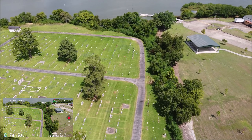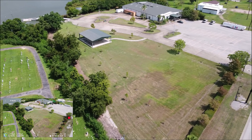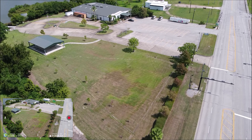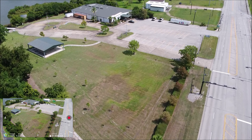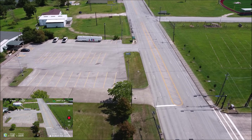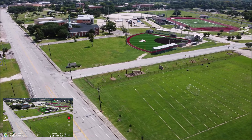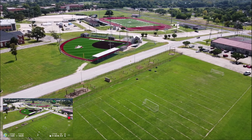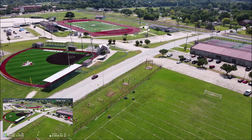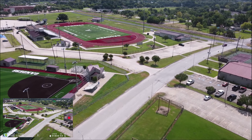That's the nature center coming up right there — they have a great little Halloween thing. They have a practice field, south practice fields. That's the baseball field — south ball field. That's the JV soccer and football field. You can see it says 'Ganders' — go Ganders! We're flying back.